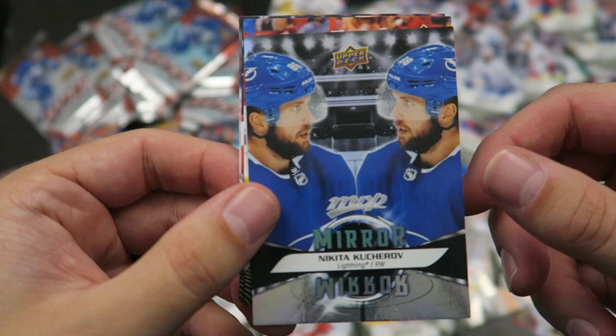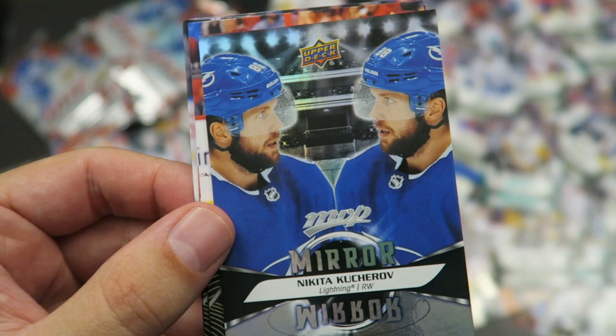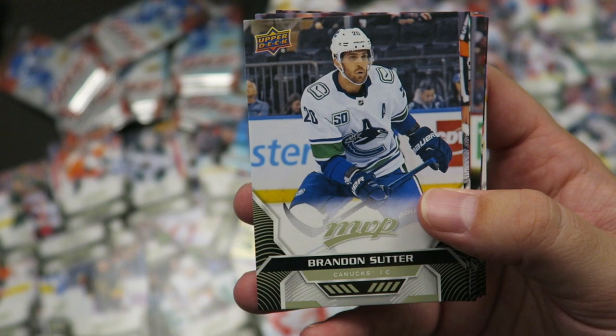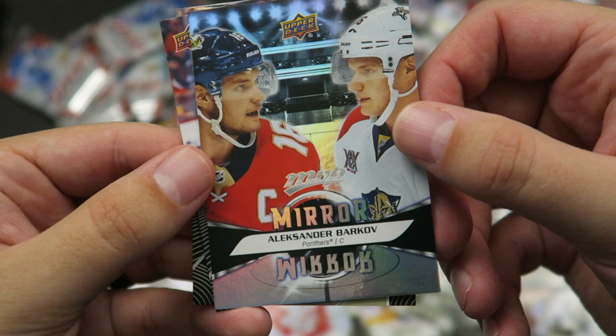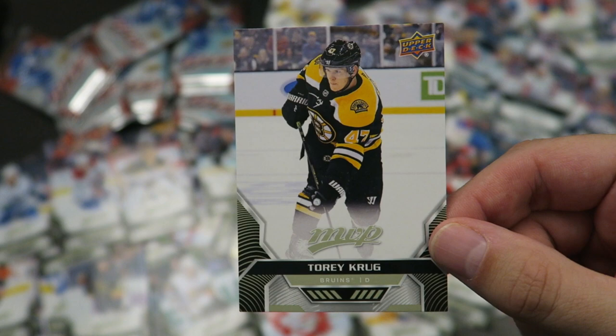Another mirror mirror card — Nikita Kucherov. Like I said before, I just kind of find this a lazy design. What's the point of it? Vladimir Tarasenko, P.K. Subban, Darnell Nurse. Brandon Sutter, another Brendan Gallagher, Tuukka Rask. I like the MVP logo in between the five hole — I like that design choice. Another mirror mirror, but at least I like this one a little bit more because it is a variation with two pictures. Barkov mirror mirror, John Carlson silver script, Tom Wilson, Anthony Duclair, Torey Krug — got him on my fantasy team, hopefully he has a great season in St. Louis.